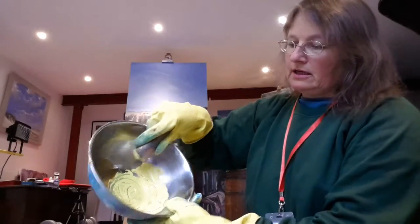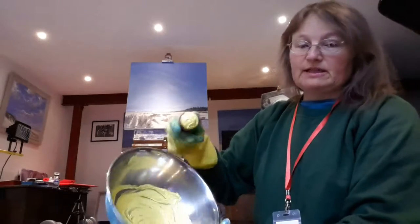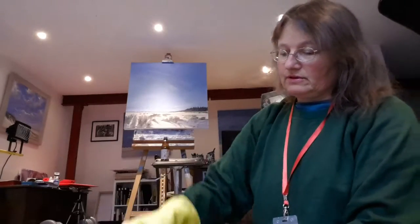I'm gradually bringing in all the medium. Now that's far too fluid — you could paint with this but that's just not substantial enough for me. I build it up to a texture of something like toothpaste, or a little bit firmer than toothpaste.